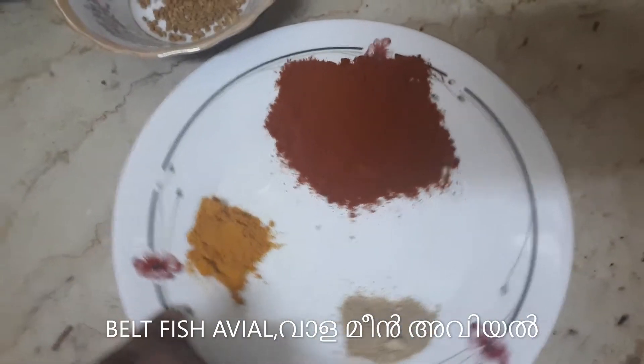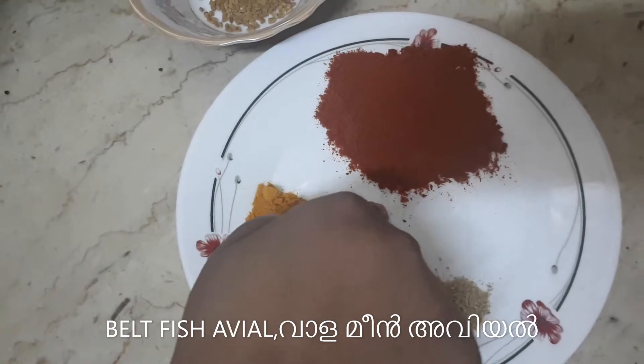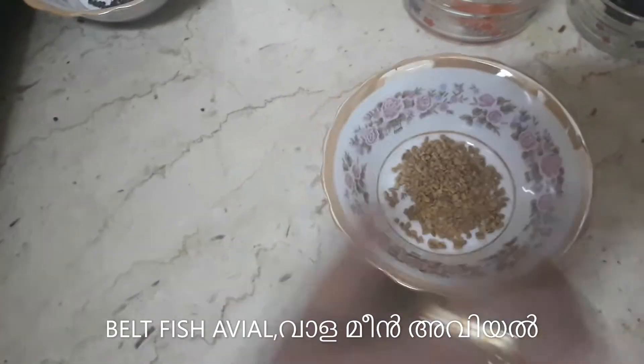Next one is 2 tablespoons of dip, 3 tablespoons of dip, 1 04g of dip.